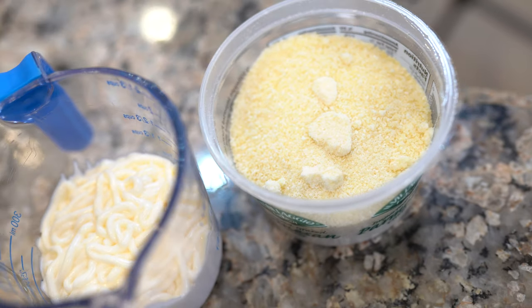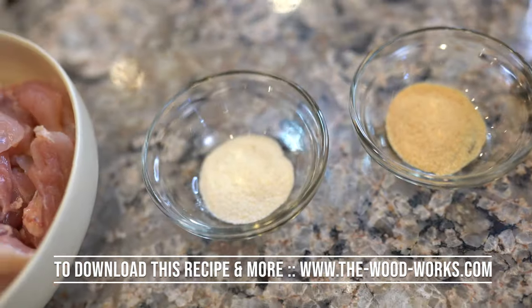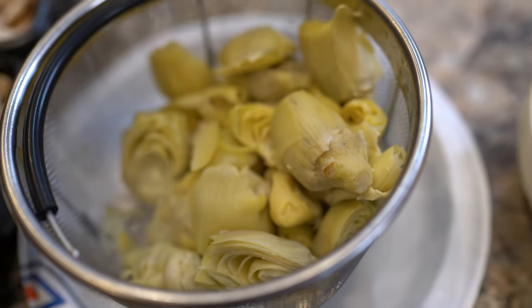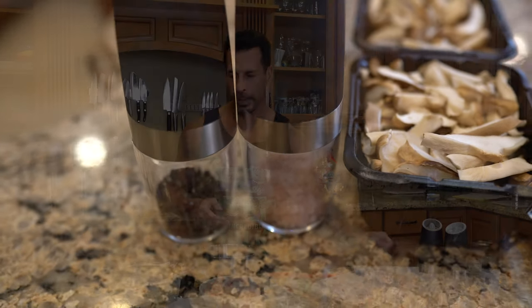Let me run down the list of ingredients: one cup of grated parmesan cheese, one cup light mayonnaise, one teaspoon garlic powder, one teaspoon onion powder, one to two pounds skinless boneless chicken thighs or chicken breasts, two 14-ounce cans of artichoke hearts, 10 ounces of shiitake mushrooms, and salt and pepper to taste. You can keep the canned artichokes in your cabinet, have the chicken in your freezer, and just buy the mushrooms — that's it.